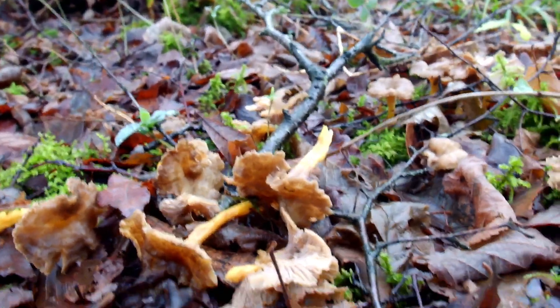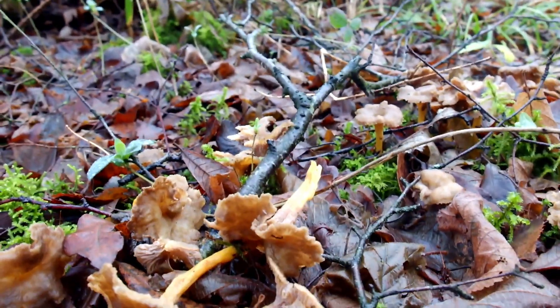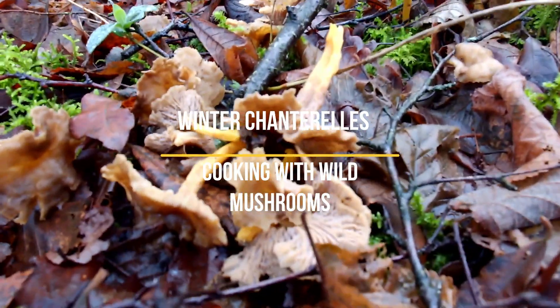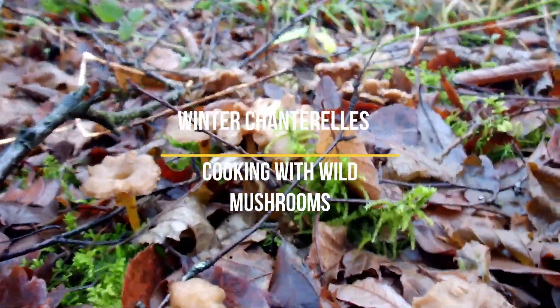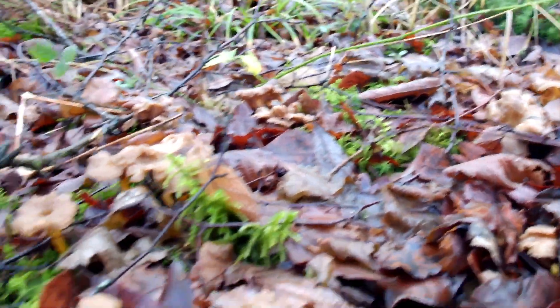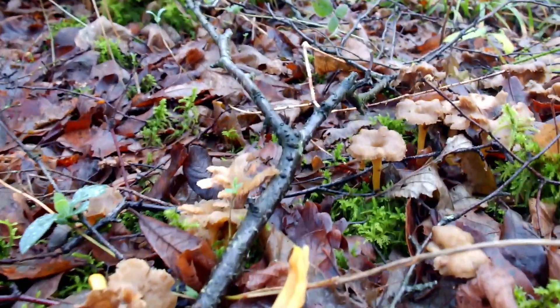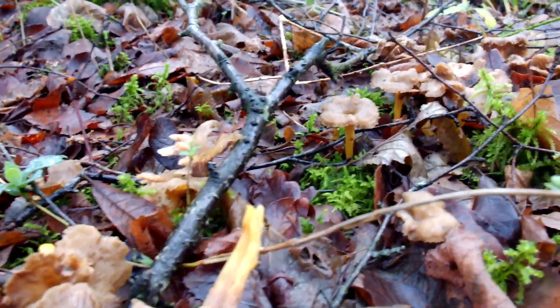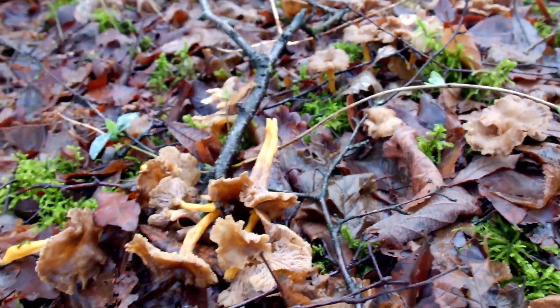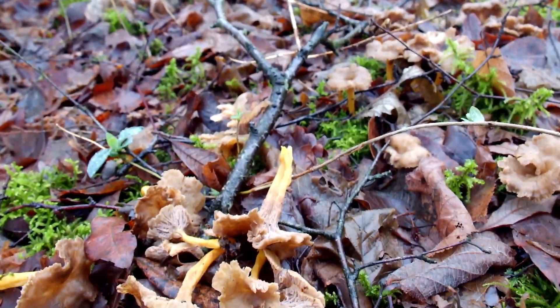I'm quite happy to find my secret patch of trumpet chanterelles — or winter chanterelles or yellow legs. See in there, sort of hidden in the leaflets — they're quite hard to spot. But these are good. I'm just going to make a mushroom broth. There's not a lot going on this time of year. I might go to Lyddiard in a few days and look for some oyster mushrooms growing on the dead beech trees.